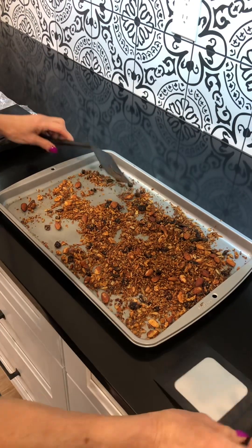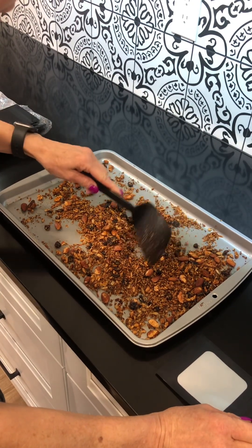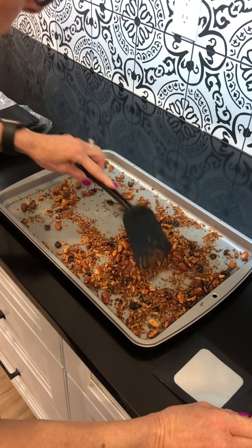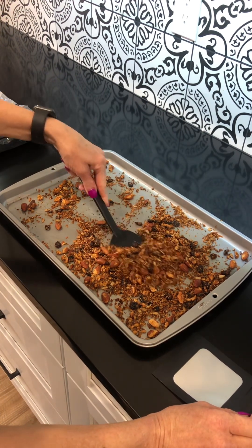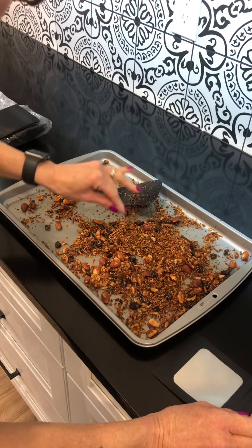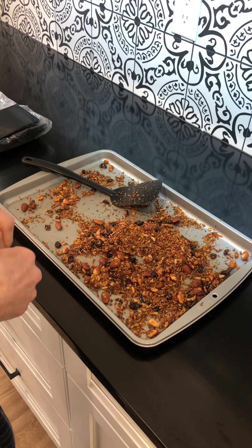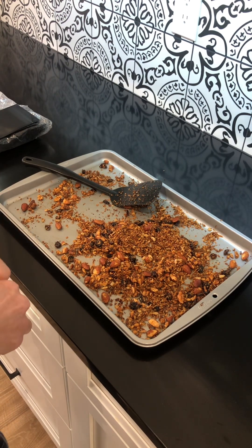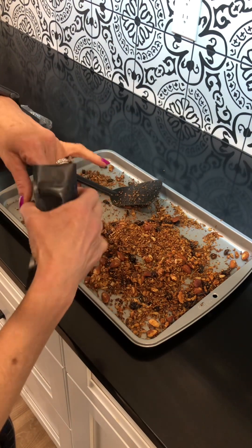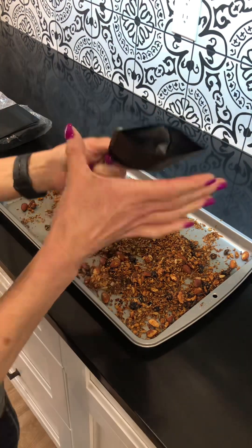This came out of the oven after about 20 minutes at 325°F. You can see it browned up, it is now very dry — that moisture is completely gone. It has to be completely cooled off before packaging.